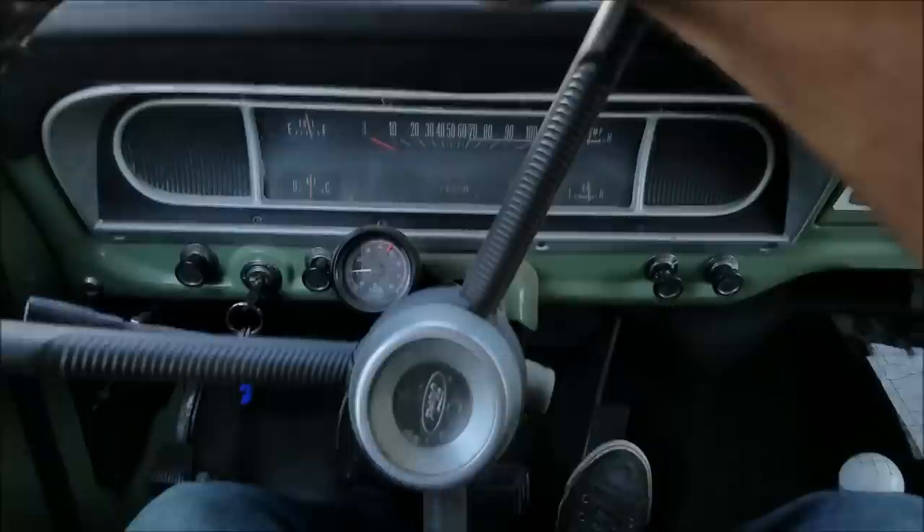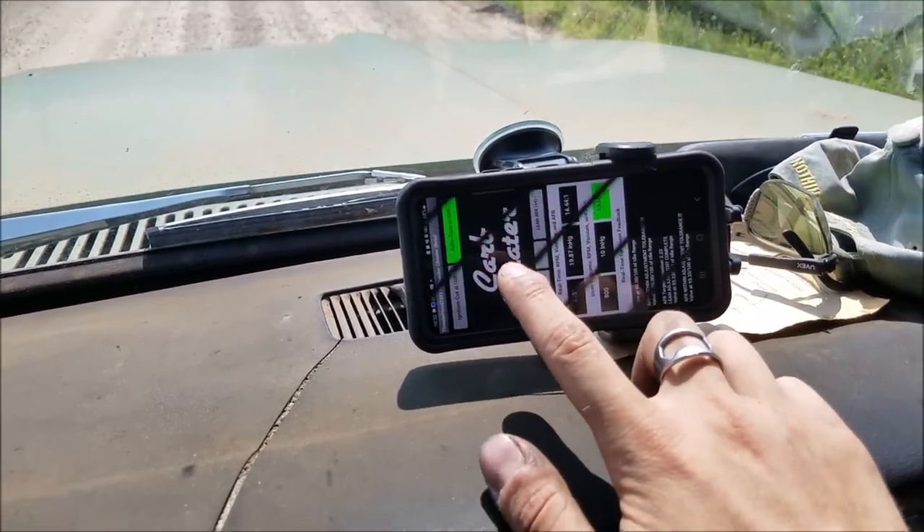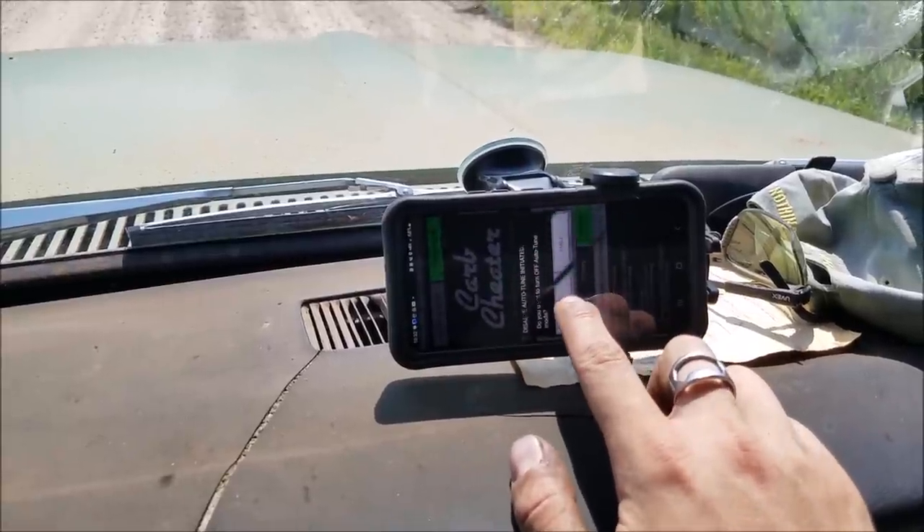Let's hit the road. The first thing I want you to do before you ever turn auto tune on driving down the road is leave it off and get a feel for what your carburetor does just on its own. Remember, this is a tuning assist — it's not like fuel injection. Use the data you have at your hands that you've never had before to effectively tune your carburetor, and let carb cheater handle all the anomalies. Right now we're cruising down the road at 12 AFR — that's pretty rich, but that's super typical of very light throttle scenarios.